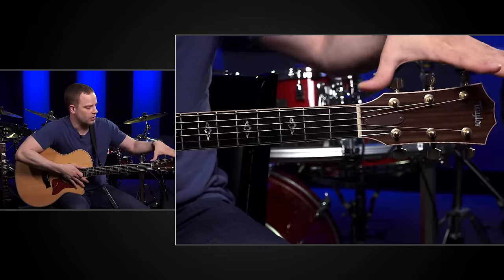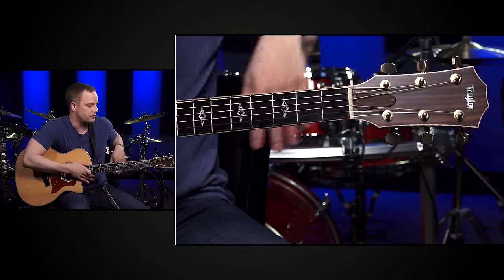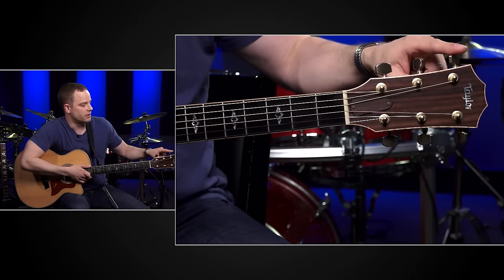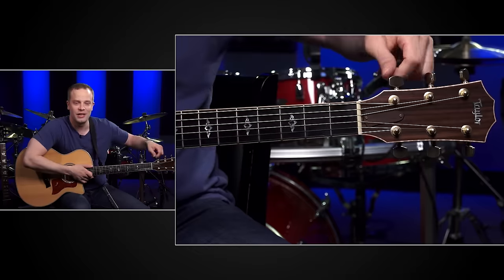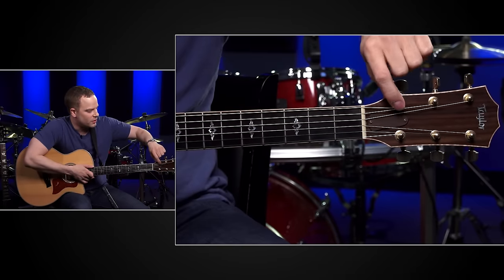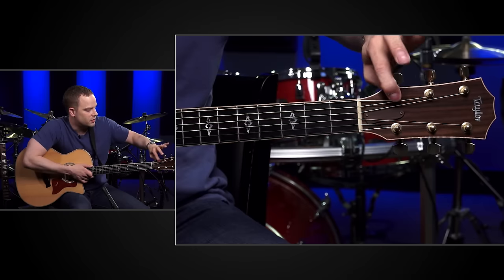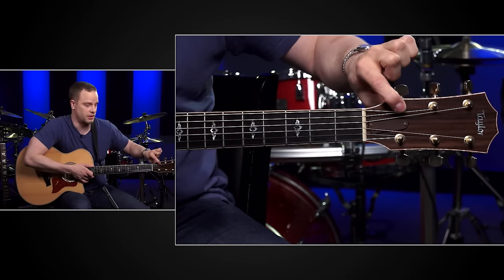Let's start down here on this end of the guitar. This whole part of the guitar is called the headstock. These right here are called tuning keys and those are obviously the parts you turn to tune the strings of the guitar. These little parts connected to the tuning keys are called the tuning pegs or the string pegs, and that's where you attach your strings to the guitar.